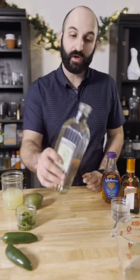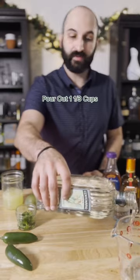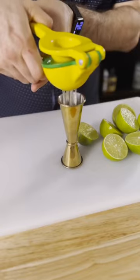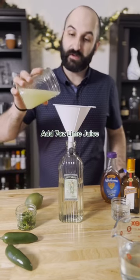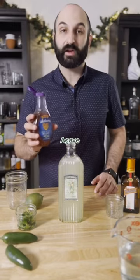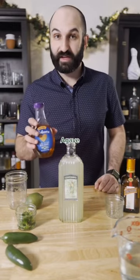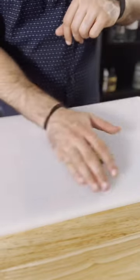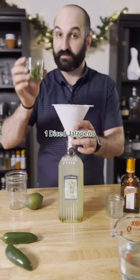We're going to start by pouring out one and one-third cups from a 750 milliliter bottle of tequila to make room for our other ingredients. Now pour back in seven ounces of fresh squeezed lime juice, three ounces of orange liqueur, and a good squeeze of agave — skip it if you'd like. And one jalapeño pepper that I've diced and muddled.